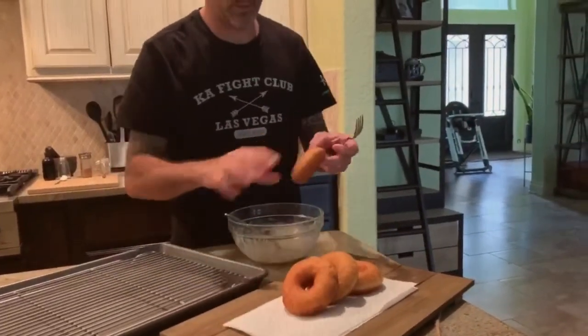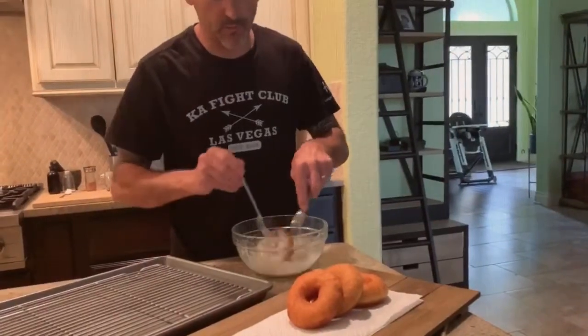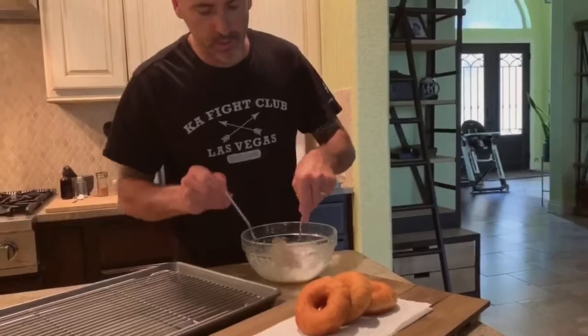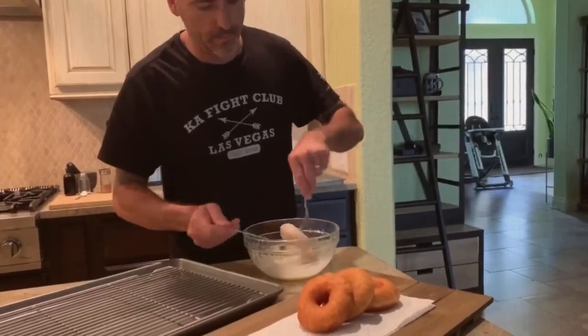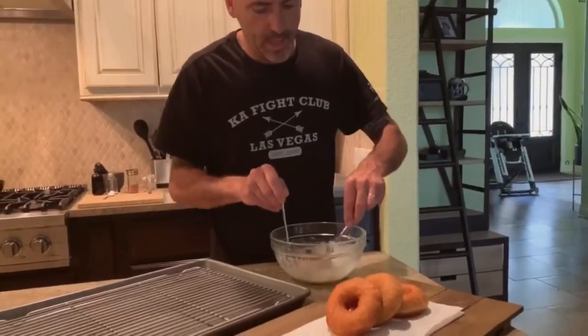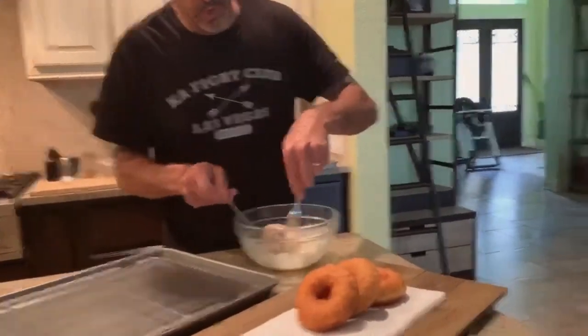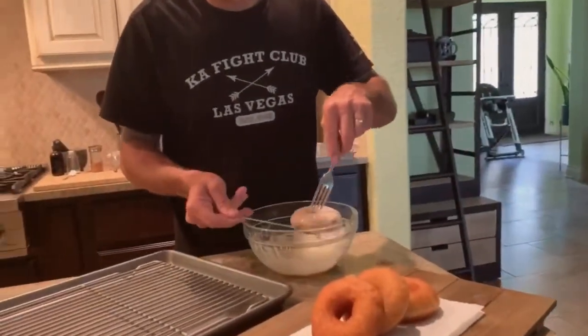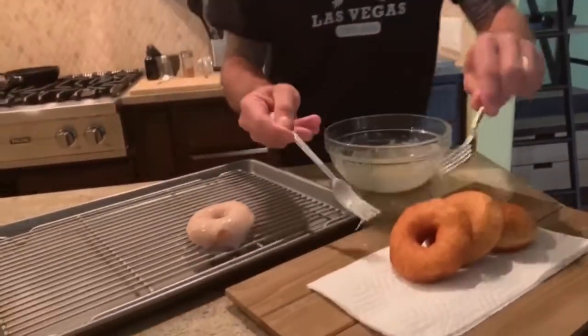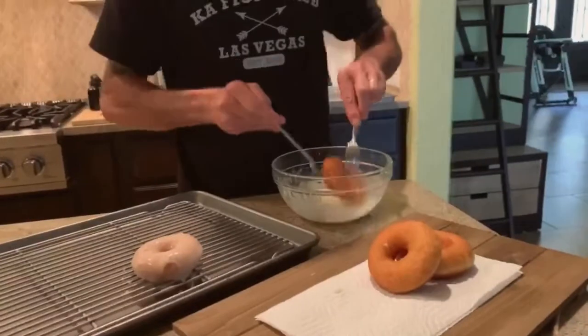You just take your donuts. Make sure you cook them very, very well — it's very important. There we go, everywhere. Then you just put your donuts on a wire rack like this, and you let it dry for about 10 minutes.